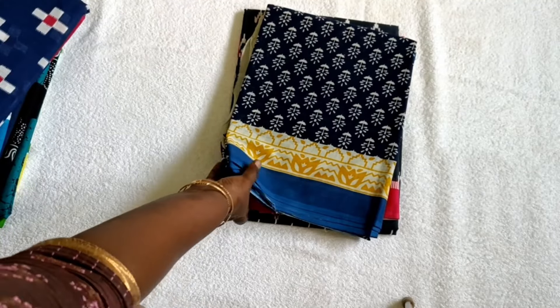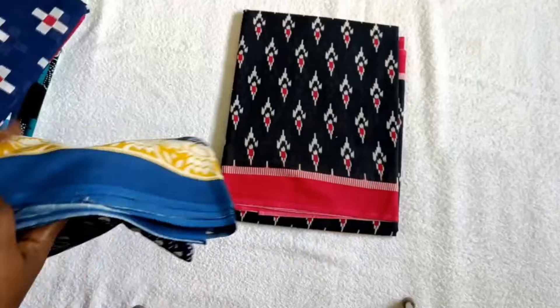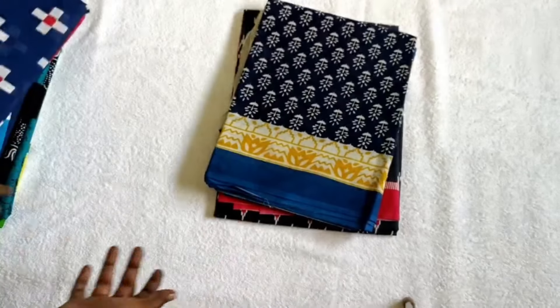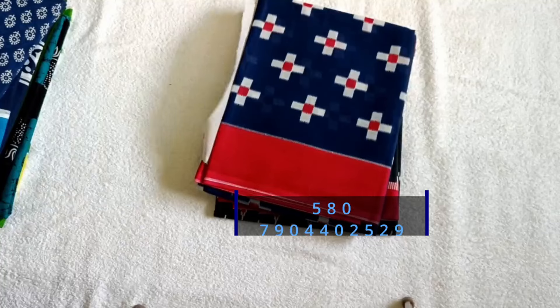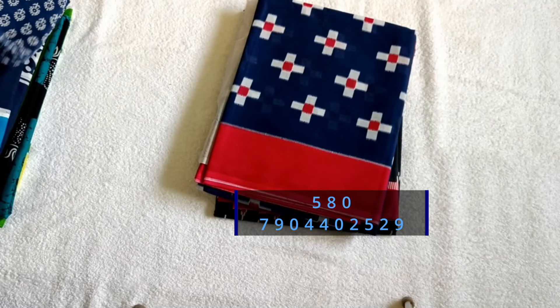So, I am going to try some samples. I will tell you about Malmol Cotton Sarees and indigo colors.